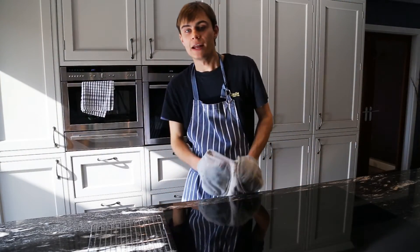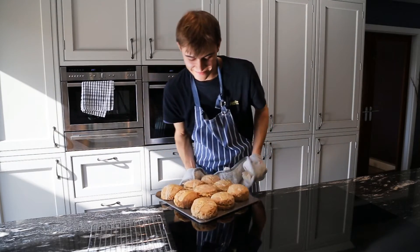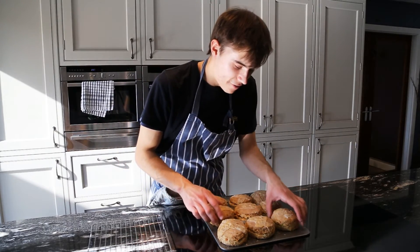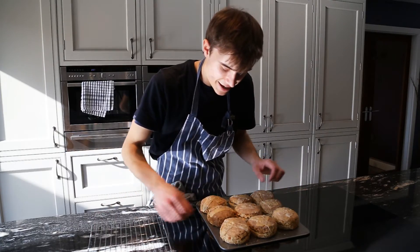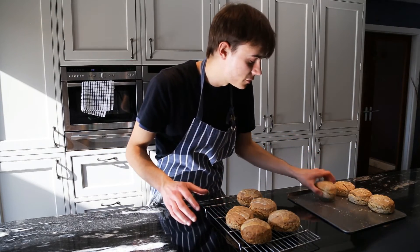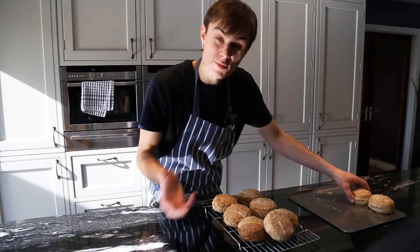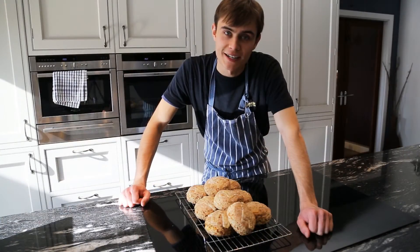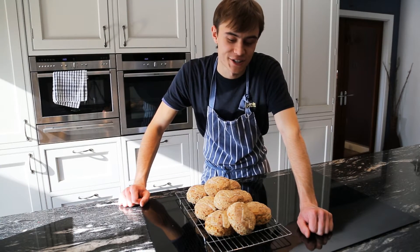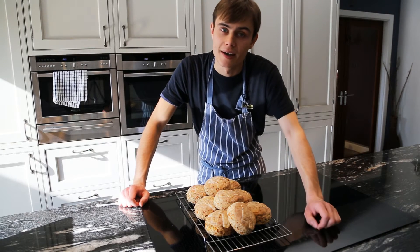They've been in for about 45 minutes now — that last five minutes just for that little cheese melt. And these are looking beautiful. Let's whack them straight onto a cooling rack. These are just cheese and chive scones but you could do any variation really — maybe some walnuts, or some stilton, or spring onions instead of chives — all great ideas. So these are looking really really great, dead happy with these. If you do let them cool down, just give them a quick reheat in the microwave with a little bit of butter and that would be really perfect.